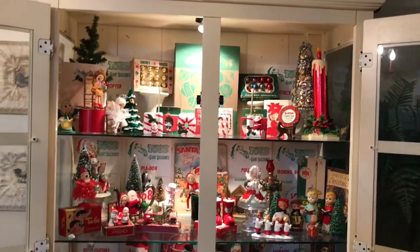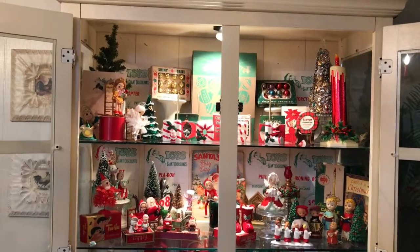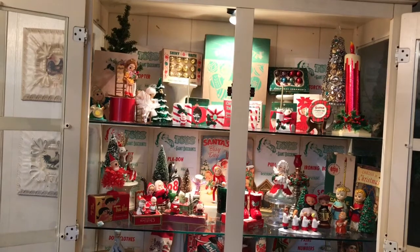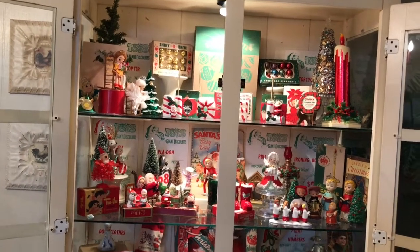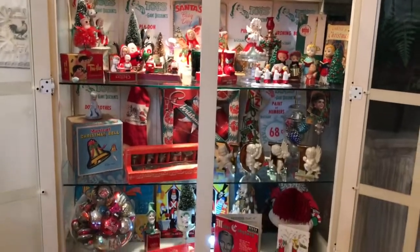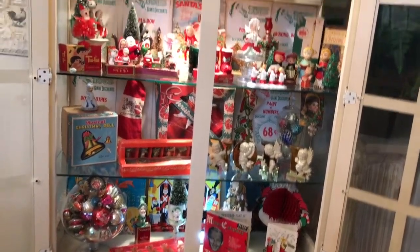Inside my hutch is a combination of things that I found this summer, just thrifting at the World's Longest Yard Sale and estate sales here, and about 10% of it is some friend mail things too.